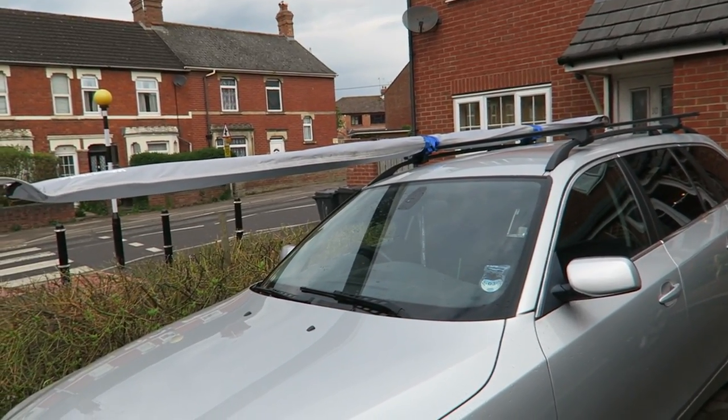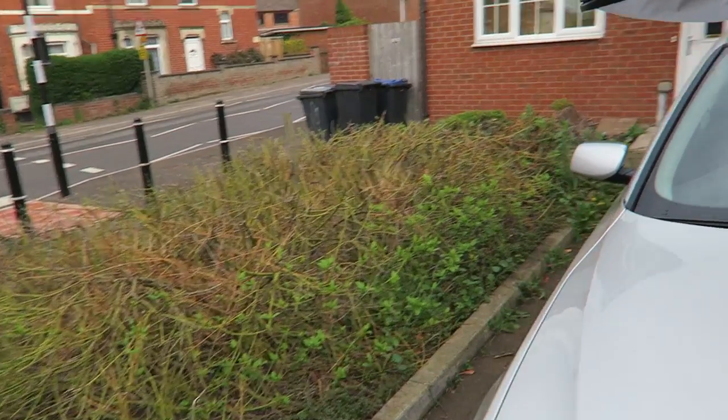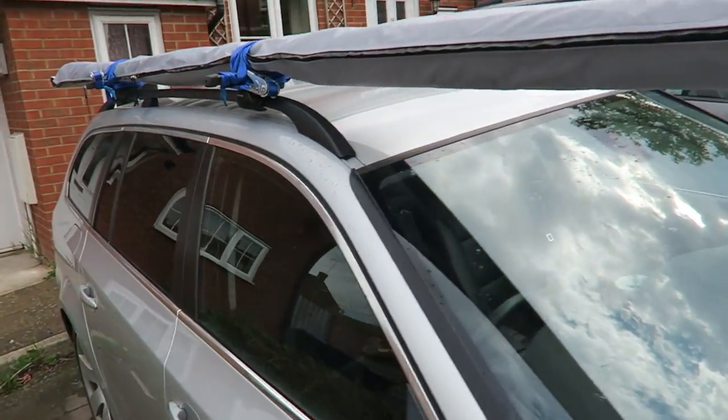12 seconds later - right, well there you go, that's the awning tube put on the car. Quite possibly some of my best strapping skills ever.